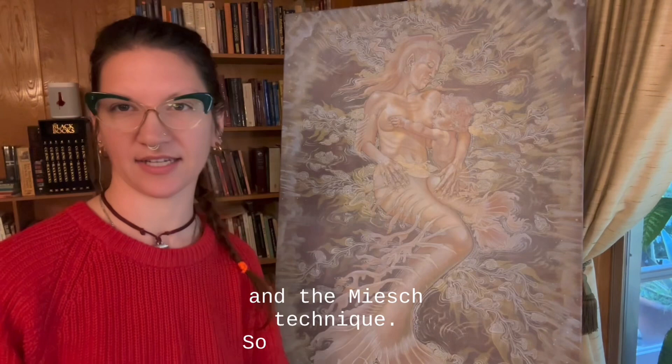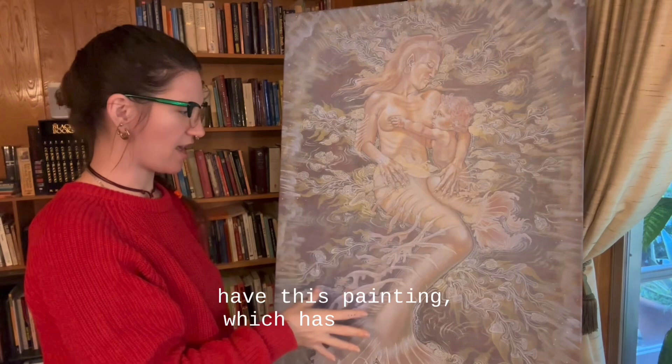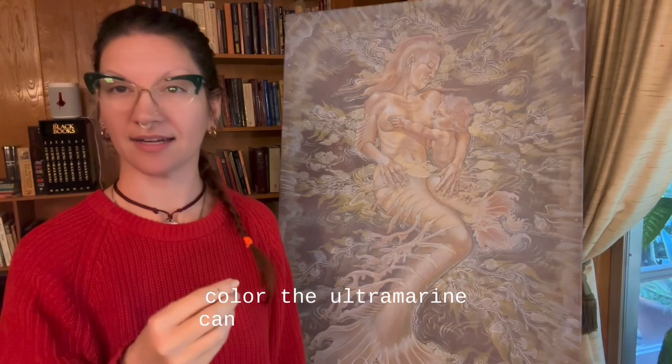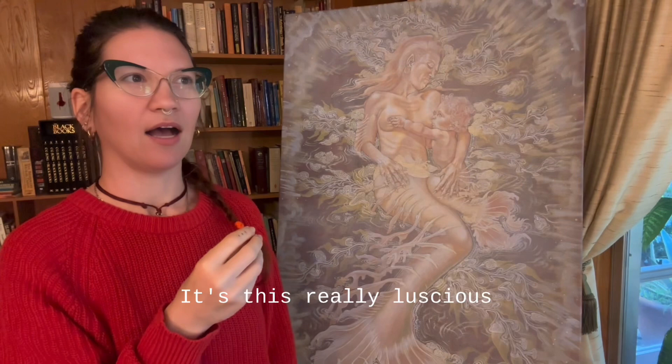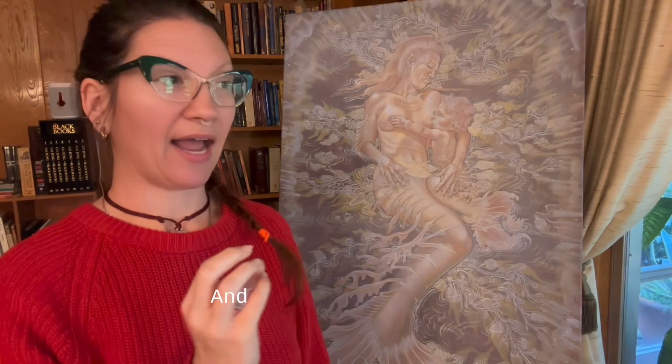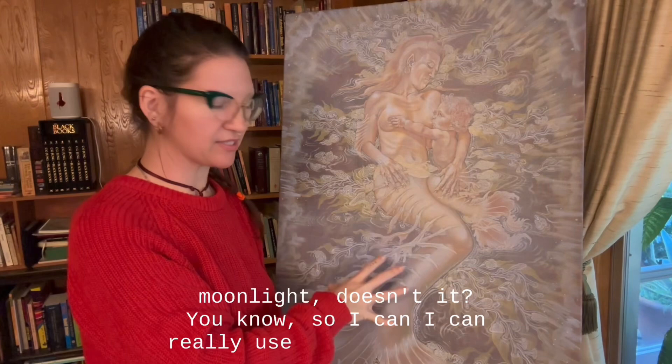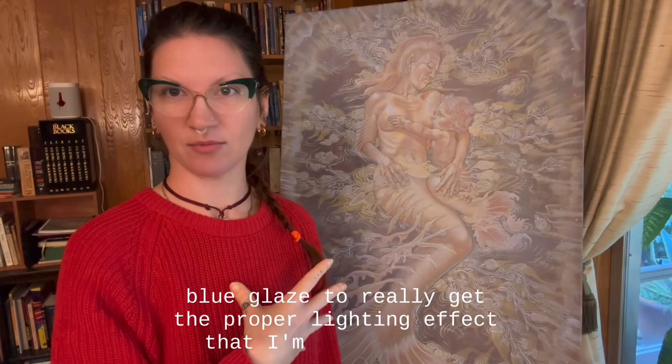Right here I have this painting which has the blue glaze with ultramarine mixed with some white, so you really get that gorgeous violet color — that really luscious blue-violet that's almost indescribable. The reason I did it with this is because the lighting is going to be moonlight, and this already looks like moonlight. I can really use the stage of the blue glaze to get the proper lighting effect I'm looking for.